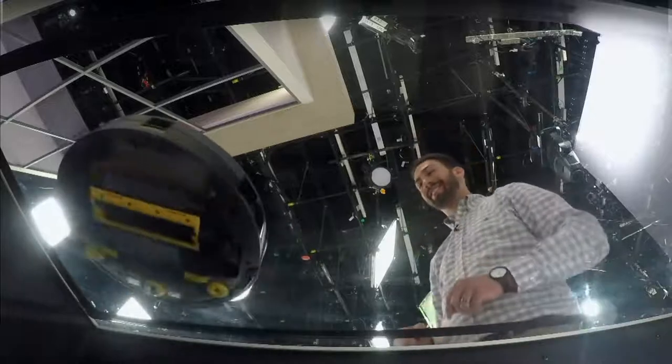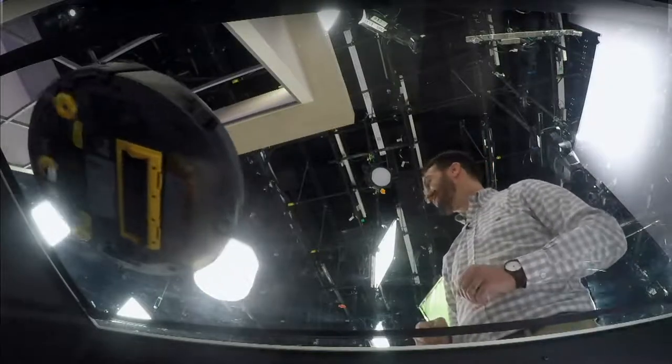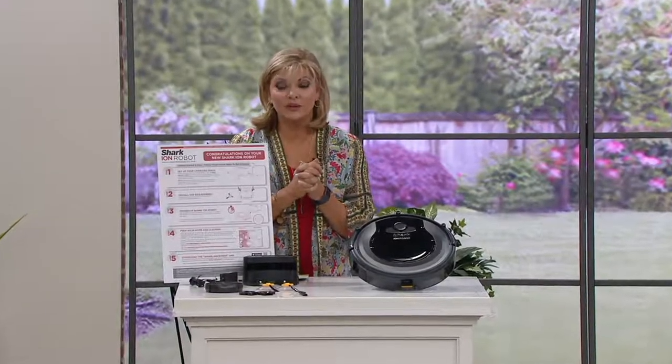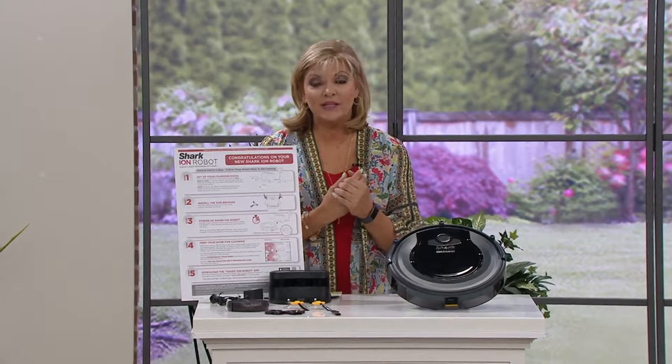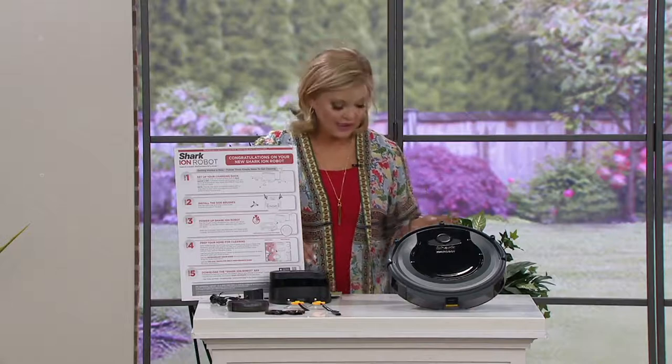We've got you free shipping and handling. You have 30 days to get it home and try it out. It is brand new today. The retail value on this would be over $343, so you're saving almost $60 when you buy the QVC2 big deal. Just a quick reminder though, that deal does go away at 9 p.m. You get everything you need.